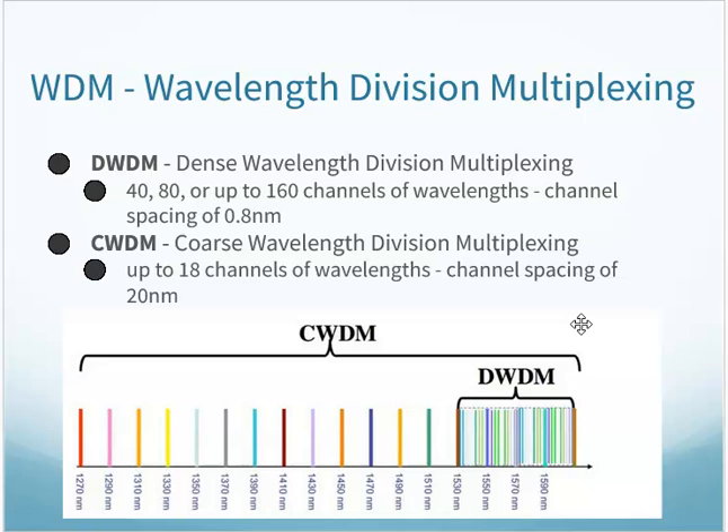There are two different types of wavelength division multiplexing: dense and coarse. Coarse wavelength division multiplexing has up to 18 channels of wavelengths, each spaced about 20 nanometers apart. Dense wavelength division multiplexing can do 40, 80, or up to 100 channels of wavelengths where the spacing is much more narrow — which obviously takes a more sensitive system to differentiate those. So there are different applications for each.